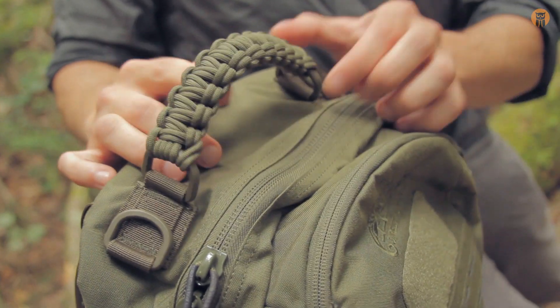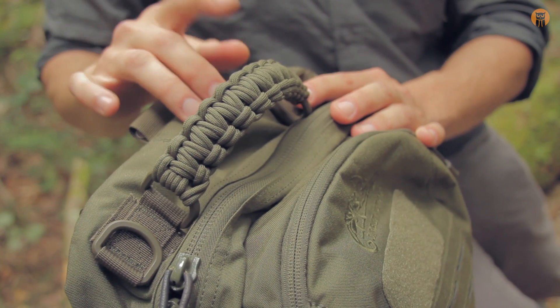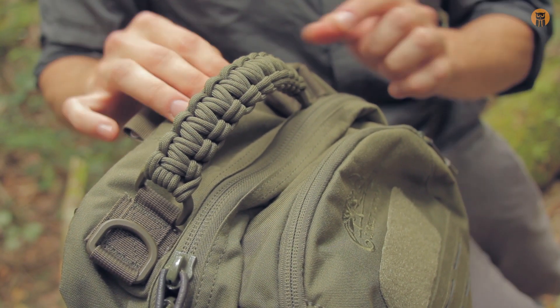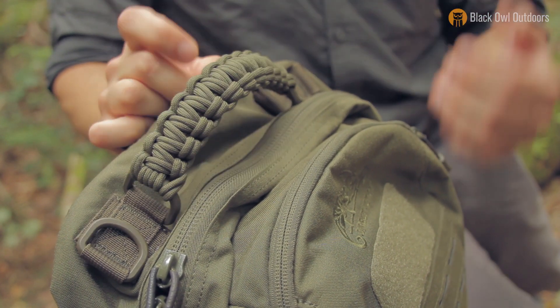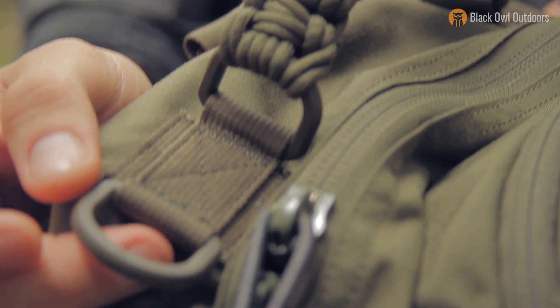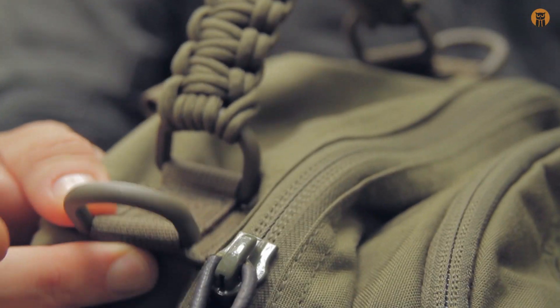Looking at the top of the bag, there's a grab handle constructed of paracord — actually two strands, about two and a half meters each, so roughly five meters of paracord total in this handle. If you ever need paracord, you can take it apart, which is a nice bonus. There are also two D-rings, one on each side of the grab handle at the top.